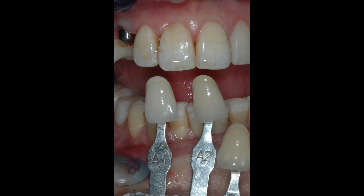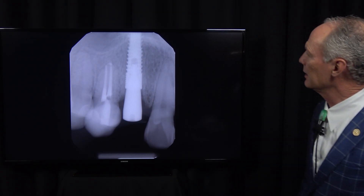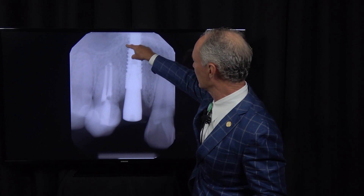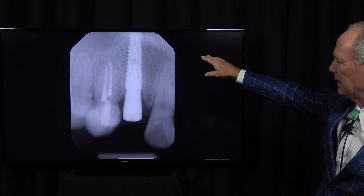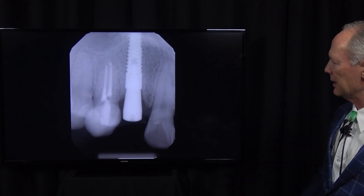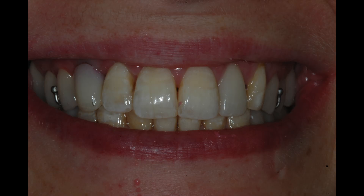Taking a shade for the laboratory. Here's the healing abutment in place. You can see the implant is ideal — just barely into the floor of the sinus. That's perfect because you're using the cortical bone in the floor of the sinus to stabilize the implant. There's the provisional restoration with the ball-clasp flipper.